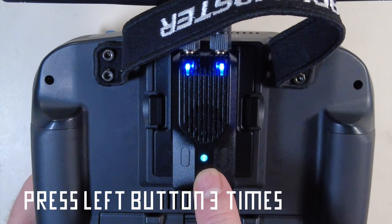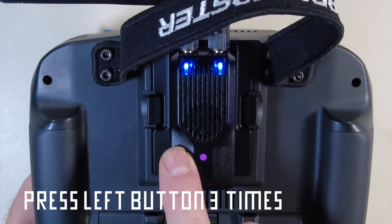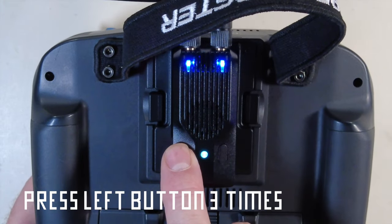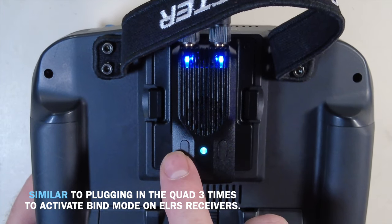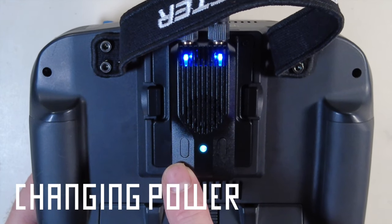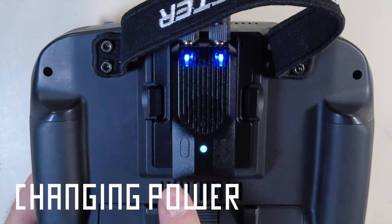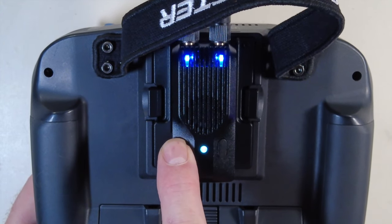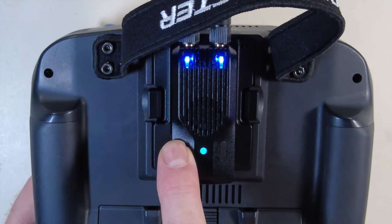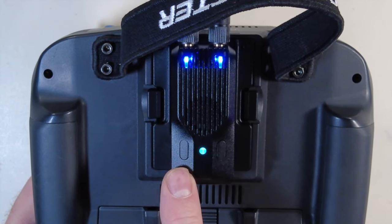Pressing the left button 3 times should change the indicator color — you can see it momentarily changed as it goes into bind mode. It's very similar to the same bind function as turning on the quad 3 times. Using the left button, you can also long press for about a half second and you'll see it change — it will increase the power and you can hear the fan kick on. Each time you do that, it changes the power level, so you're powering up each time.